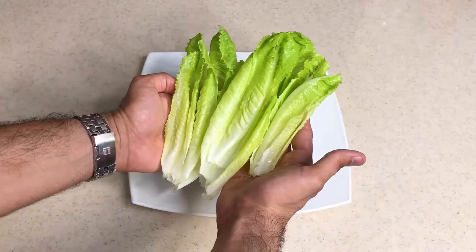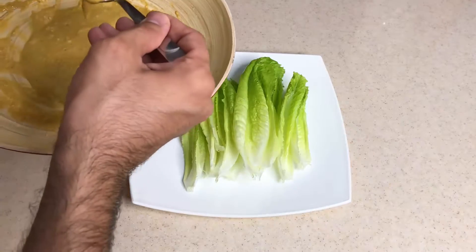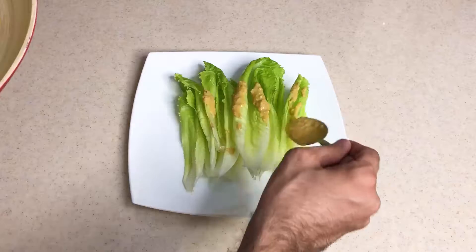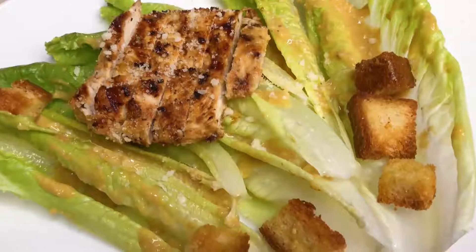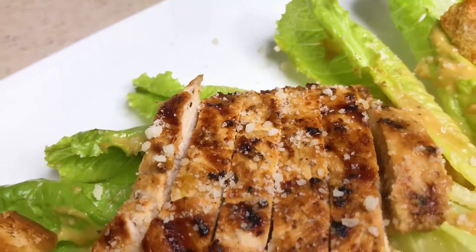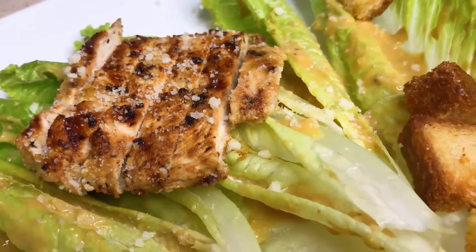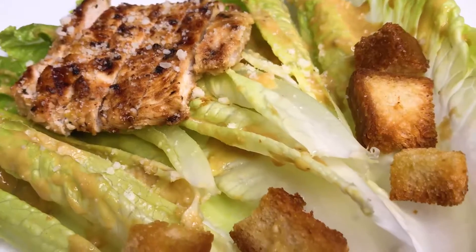We need some romaine. I'll see you soon.